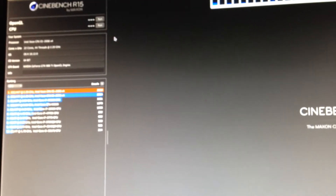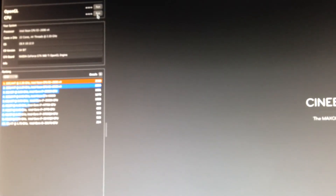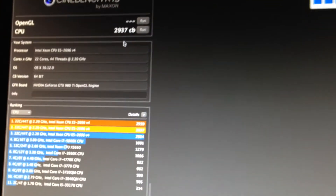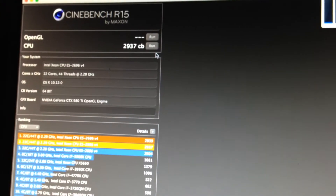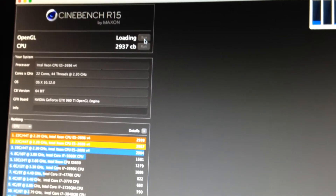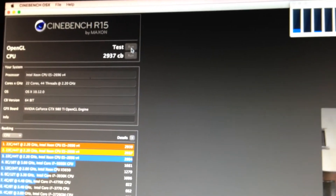Let's go ahead and run Cinebench. And we're going to run the OpenCL test.